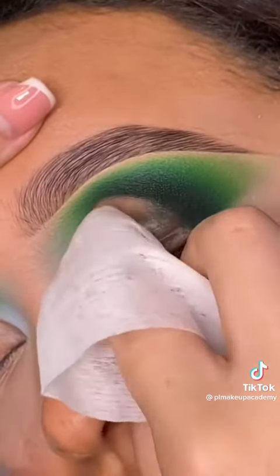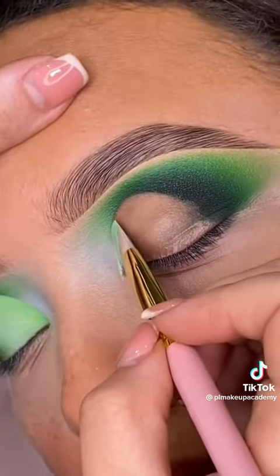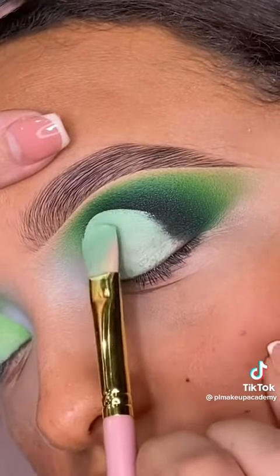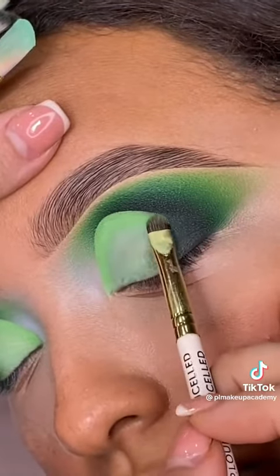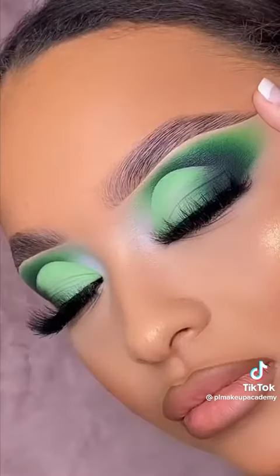The reason we are removing the shadows from underneath is so that we get the true colour payoff from the base. It also removes any texture that the shadow may have caused, giving you a really smooth cut crease finish. Once you have got your shape perfect, pat to perfection to control the coverage of that area and then blend in the shadows. Magic!